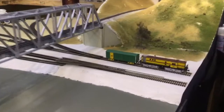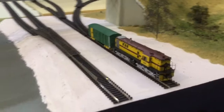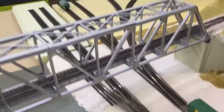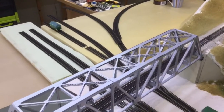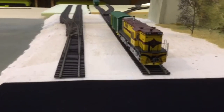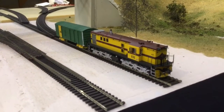So from this side here, this is the view of the wharf sidings. It's as per prototype. You can actually shunt this section, no dramas - get a bit of industry shunting. That will keep Roger happy no end.